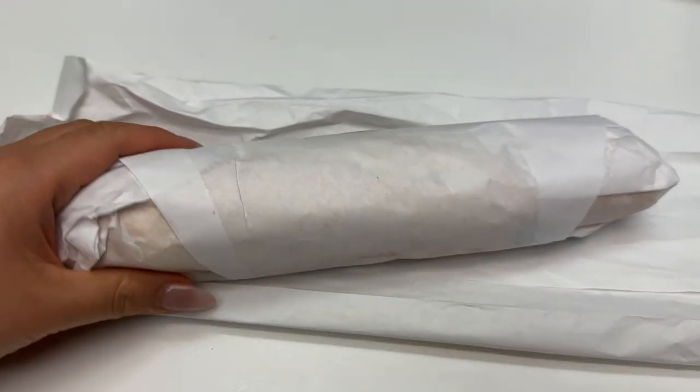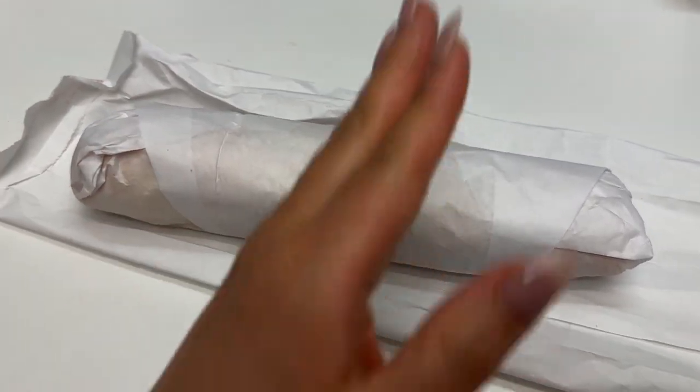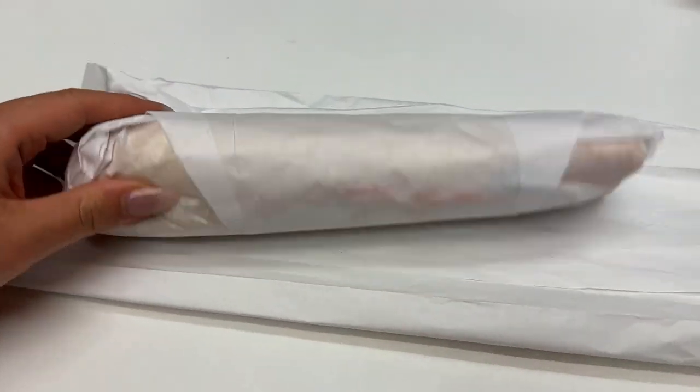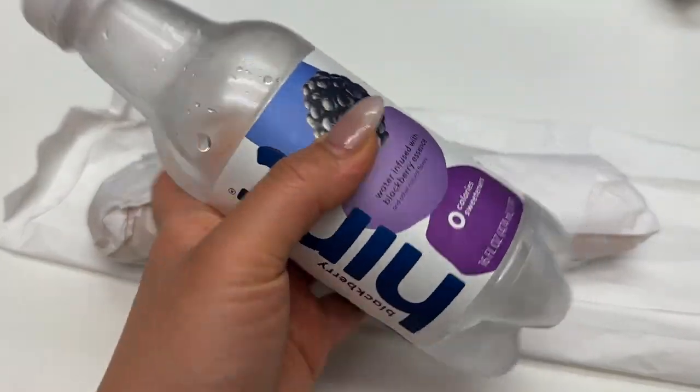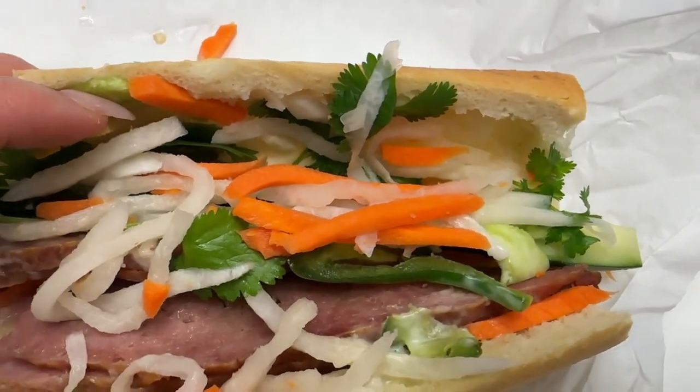I got my sandwich! This is a Vietnamese sandwich — it's almost a foot long. I'll probably eat half or maybe a little more. Inside there's meat and veggies. Lunchtime is over and now it's time to organize some of our supplies so we're good to go when everything launches.